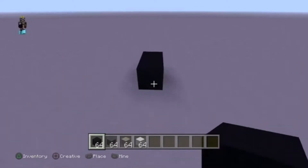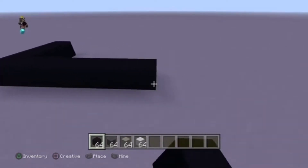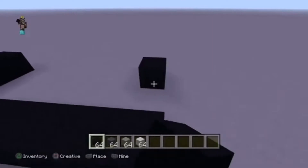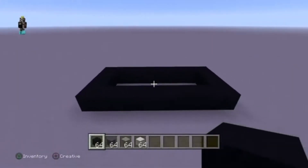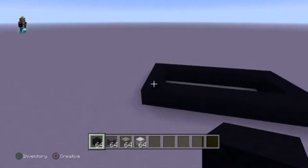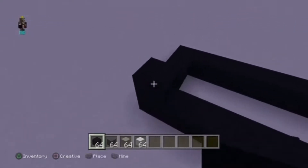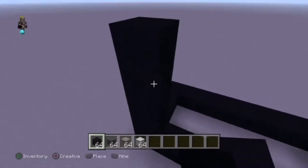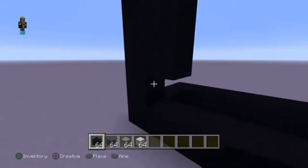Start off with a four by eight with the black concrete like this — four across, one two three four five six seven eight — and then wrap that around. Now go up four from this corner: one two three four, so that should be all five, and then fill that in.